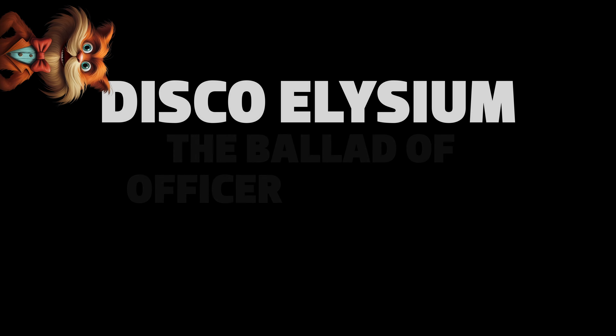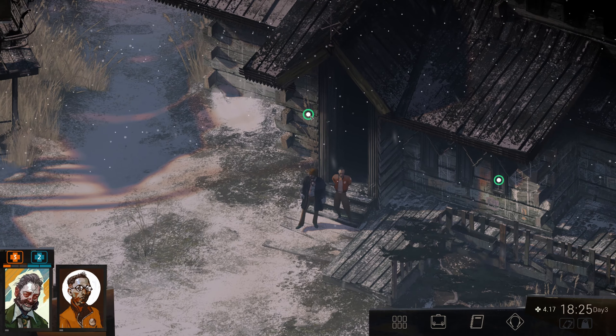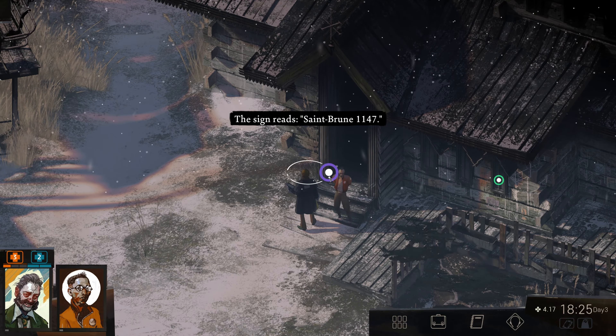In the Revishall Citizens Militia, there is only one Officer Superstar. This is his story. Okay, here we are at the church. I fast-traveled here. The sign reads St. Brune 1147.